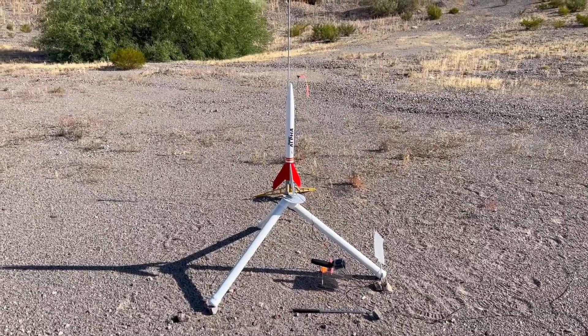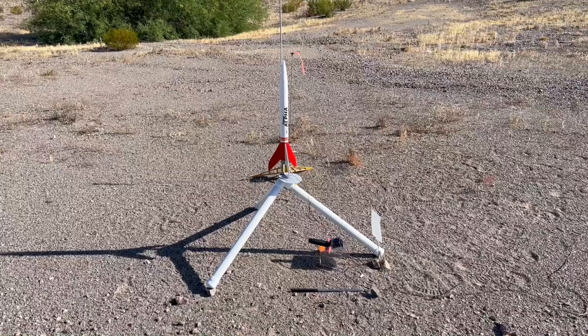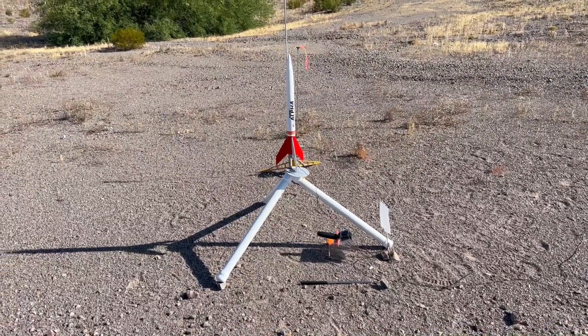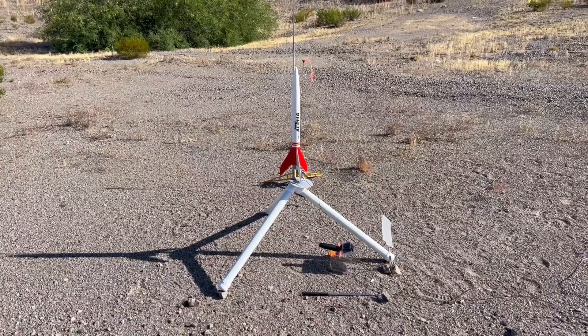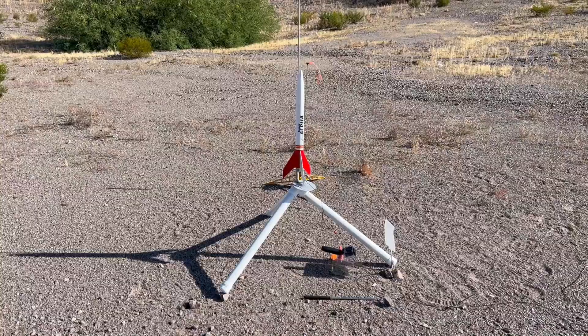That Super Alpha on a D12-5 was cute. I built this thing to fly on Aerotech E motors, so it's been reinforced and built strong. This is going up on an E26-7W — I imagine it will go pretty good. There's an altimeter in there; we'll see.